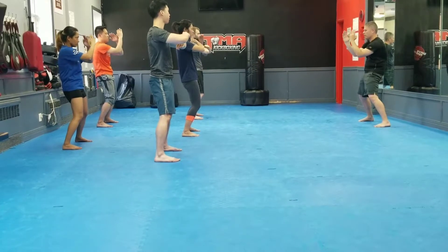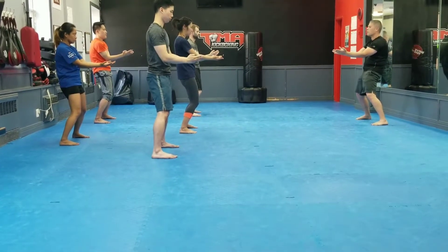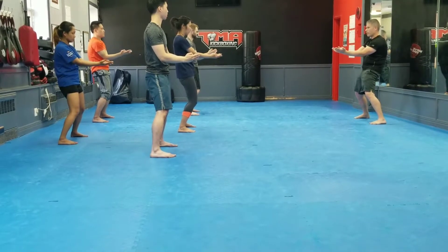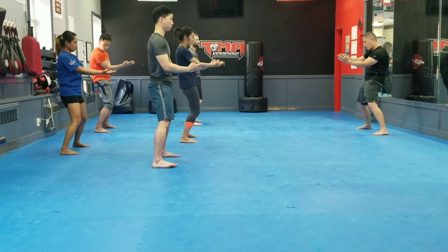Now we're going to cross. Come down, 45-degree angle, as if you're holding a basketball this way. So you're hitting with the bridge, with the neck of the arms. Down, right.